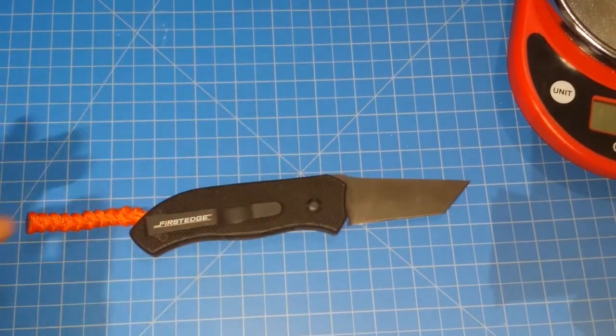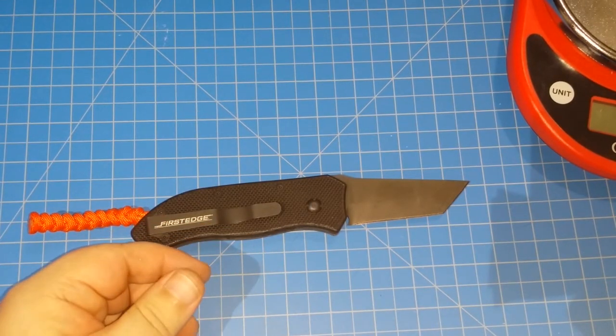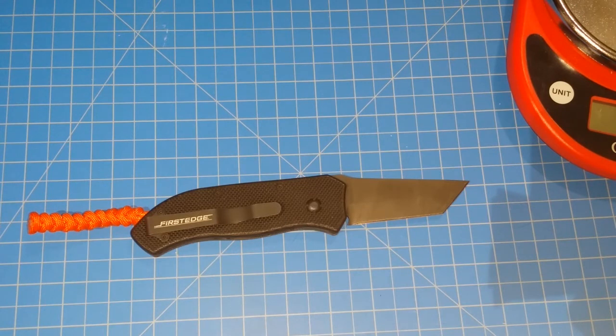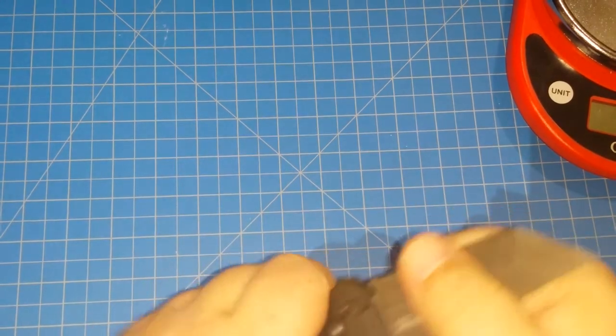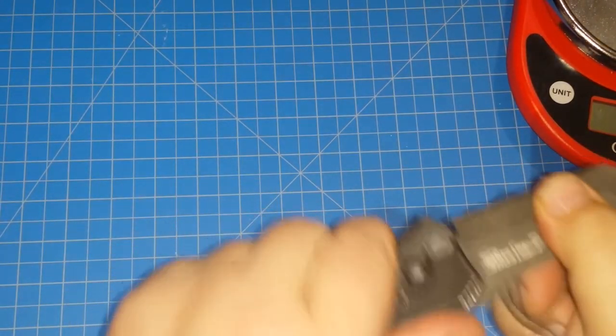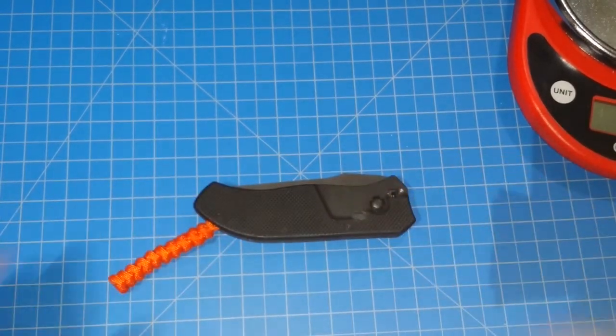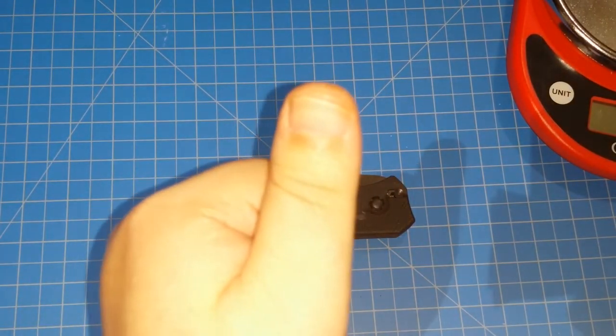First Edge dropped them to $199, and then Survival on Purpose got them to drop it for a super sale after they modified the tip a little bit. But if you treat this thing with some respect and realize it's not a pry bar, this thing is going to last forever — this is a monster. They have really good customer service; they hit me about three or four times telling me my stuff is coming, it's been shipped, here's your tracking number. If you've got an idea that you want a working automatic blade, that thing seems awesome. Even after I banged on it, there's no play on this at all. Just a great working auto — check it out and I'll talk to y'all later.